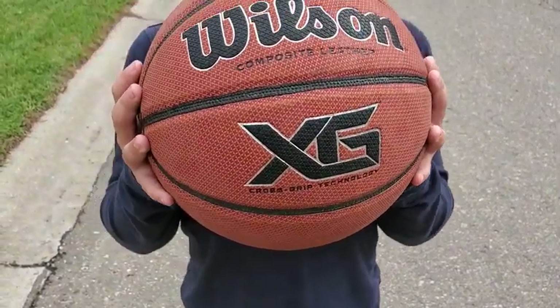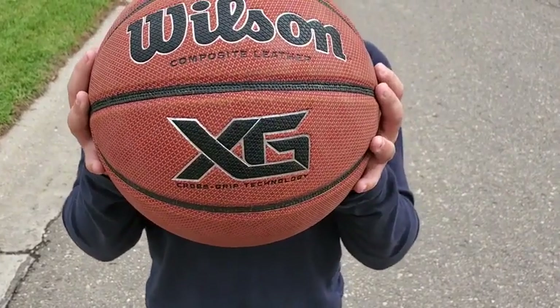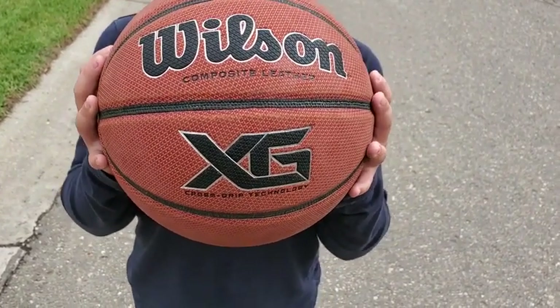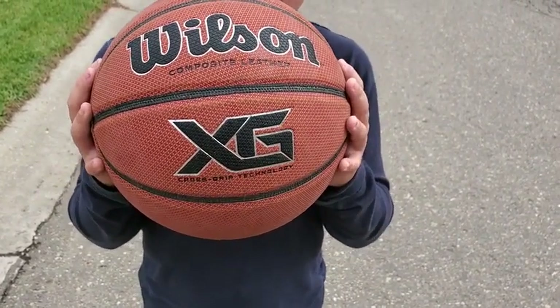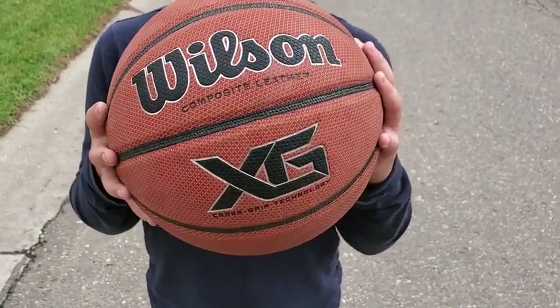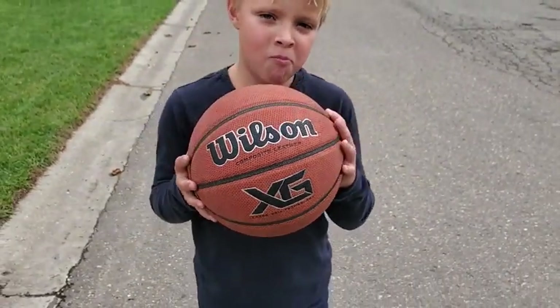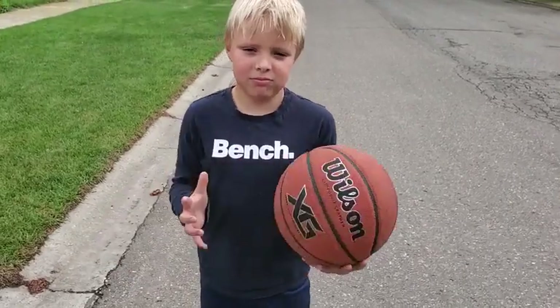Hi, my name is Drayton Goodall from Wilkie, Saskatchewan. I am reviewing the Wilson Composite Leather Crossgrip Basketball, and the thing I love about it is this thing is so light. I mean, a feather is heavy compared to this thing. I haven't used it much, but my tester here, my little guy, has been using it quite extensively with his friends.